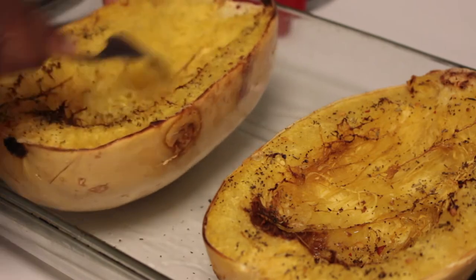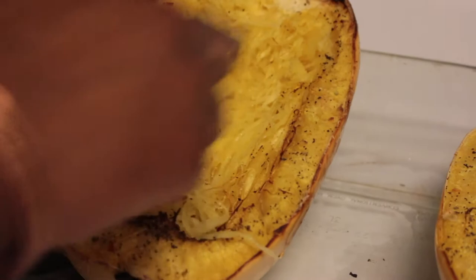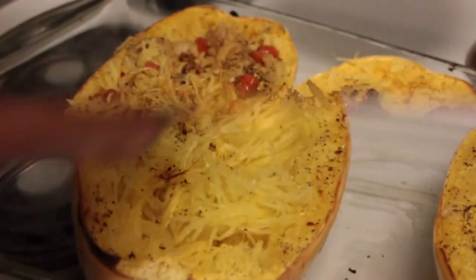Here's the fun part now — we're going to get the fork and just scrape it. It literally just comes off effortlessly. It looks almost exactly like spaghetti, it's crazy. Just keep scraping and try to get as much as you can; the more you scrape, the more food you get.